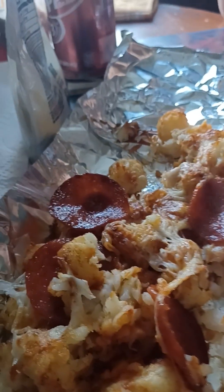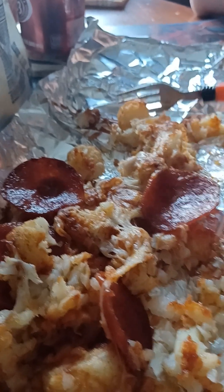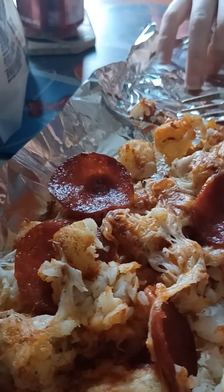And maybe cook for a little bit longer, let the tater tots soak in. But if you like them a little bit more crispy, crisp up your tater tots nice and well beforehand, before you add your sauce and your cheese, and cook it for a shorter amount of time, just until the cheese is melted.